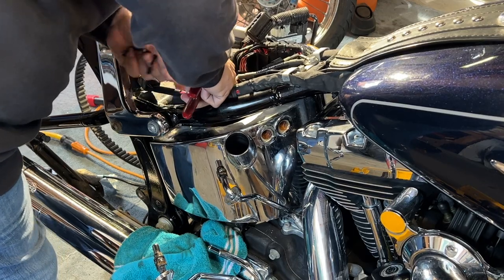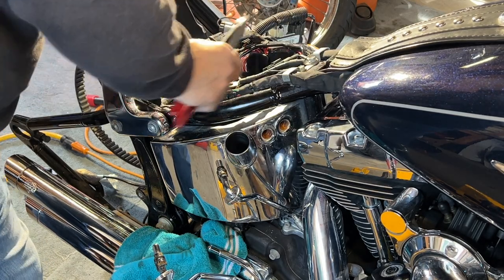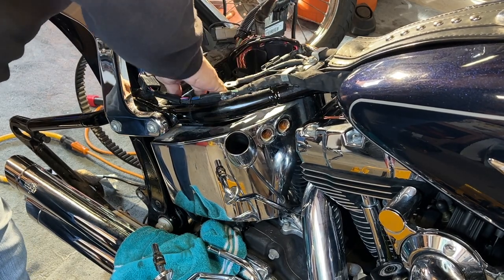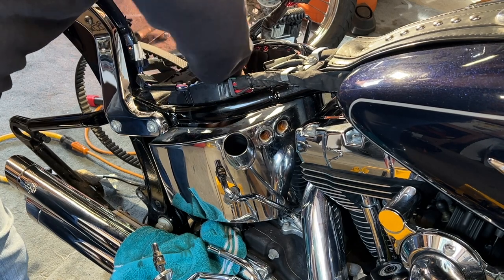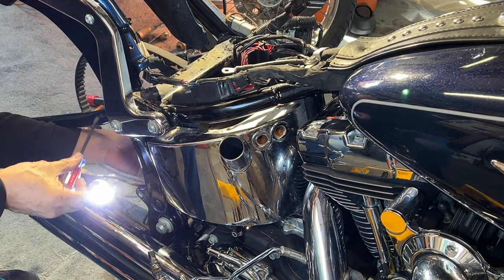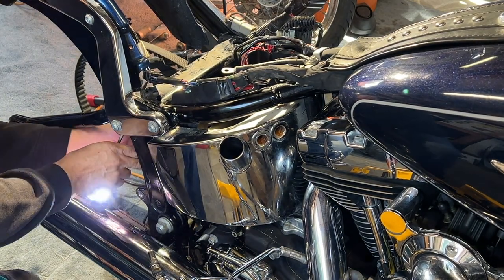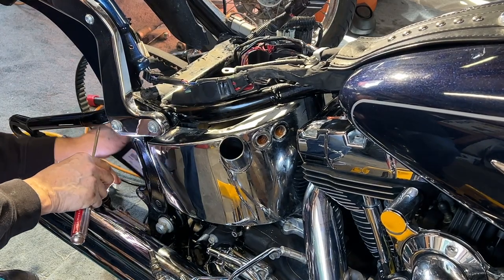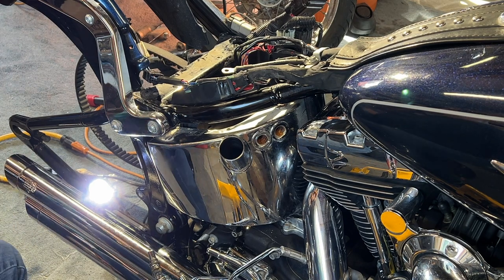All these tie wraps right here have to come out because these wires have to be lifted out. Just make sure you put back anything that you unplug — make sure you plug it back in. I've got to disconnect these wires right here. I'm just going to push that one down and push it out — that one's out — and then this one. So that's the alarm — his security alarm that came off.